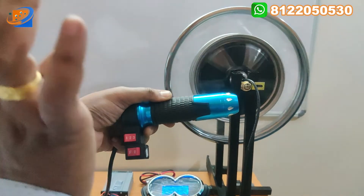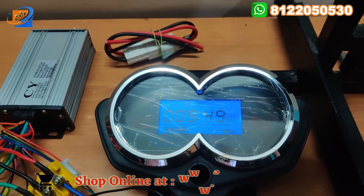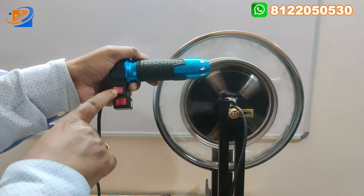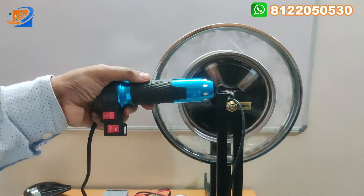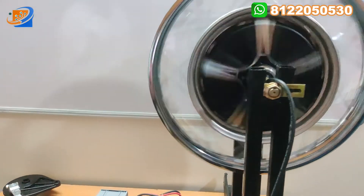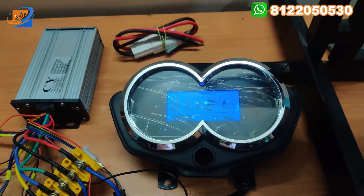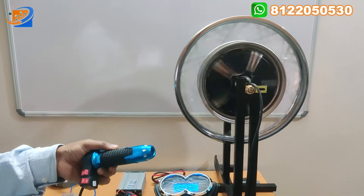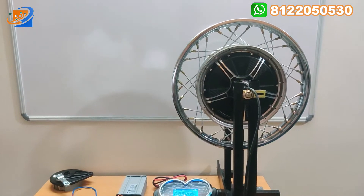Now changing to third speed and accelerating — second and third speed are mostly common at around 49 km/h. Now putting it in the fastest speed — reverse. In reverse speed, the maximum will be 21 kilometers per hour. It is a very smooth hub motor coming with copper winding. Maximum 21 km/h can be achieved in reverse under the 48 volt battery.